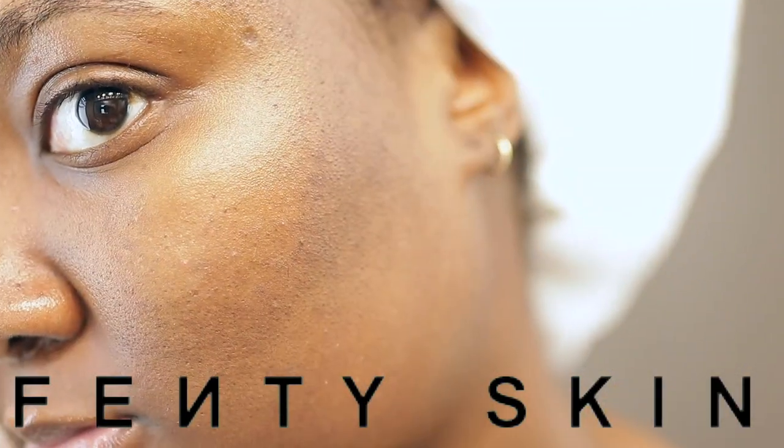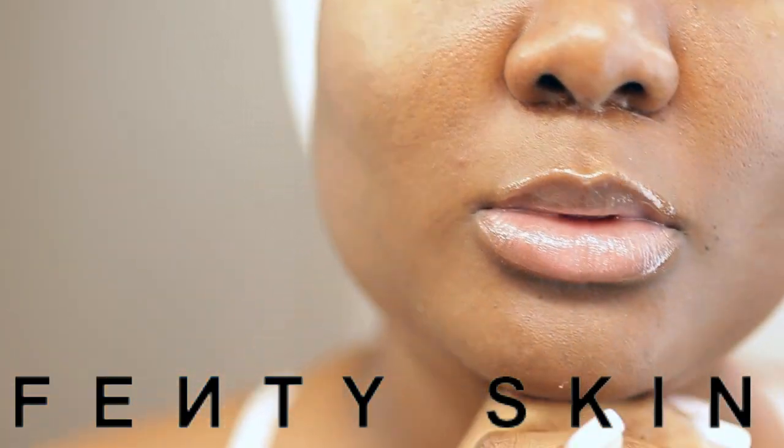This is my skin after the products. As you can see, I was very glowy, very nice. Now let's get into it. This is before — as you can see here, my skin is a little bit dry and just dull.